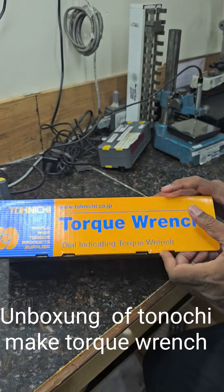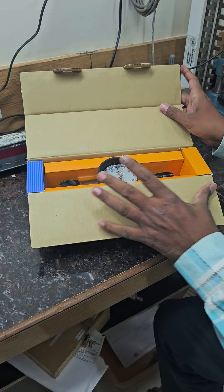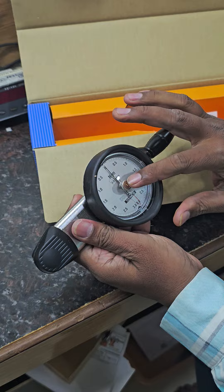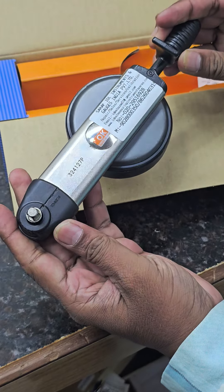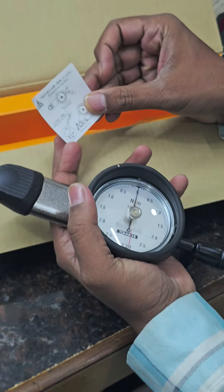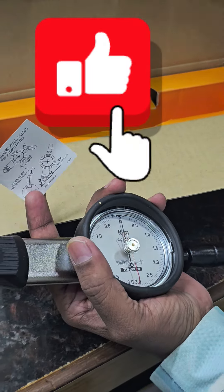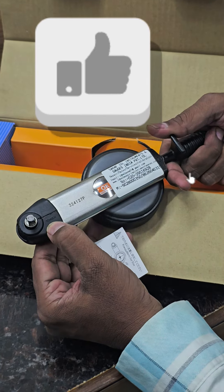Model DB3N4S. This corrugated box is made in Japan. Inside is a torque gauge. This is the indicating pointer. Precaution for use. This is a Japan-made product. Tony Chimek is here.